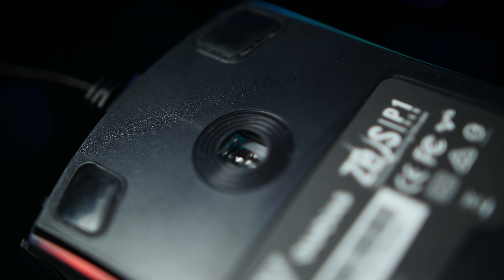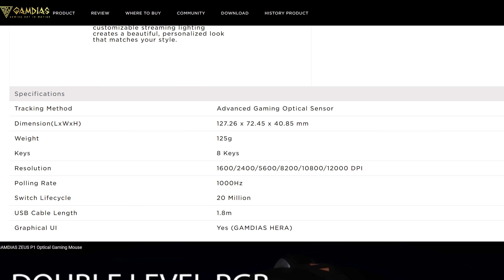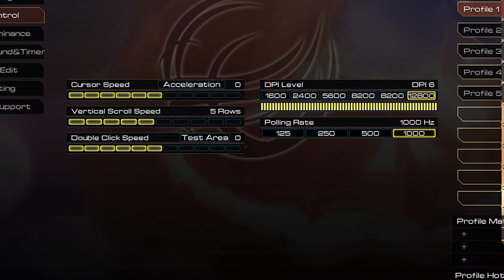The sensor's DPI has 6 available steps, which can be brought as low as 400 or as high as 12,800 when you want to be as quick as lightning. Their website says 12,000, but the software says otherwise. So...